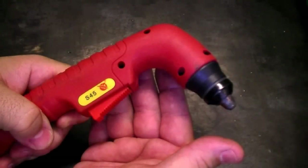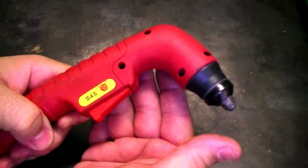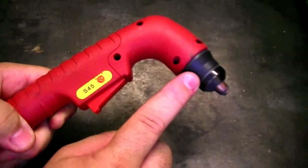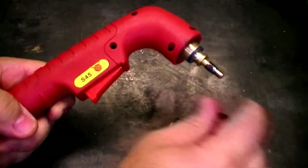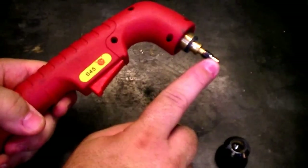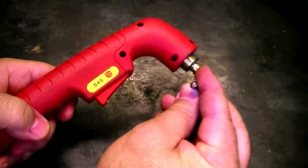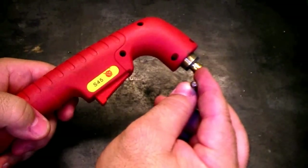This is our S45 torch, a torch you'll find throughout the industry — the same consumables interchange. It's a good torch to use as an example to show you the different parts you'll typically find within a torch. To begin with, we have the cup or heat shield, which is designed to hold everything in and together. Next, we have the nozzle. Inside, you're going to have an electrode, and the electrode can unscrew. In the center, there's a special tiny insert — you may not be able to see it, but on some consumables you can see a faint outline. The center is typically made of hafnium.